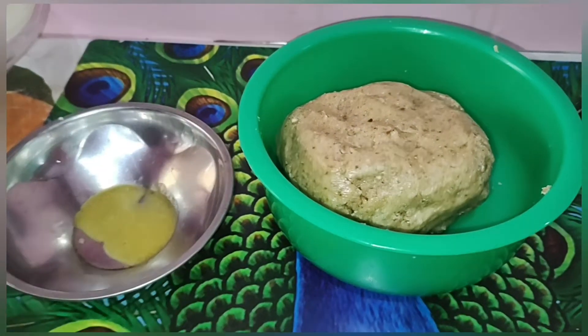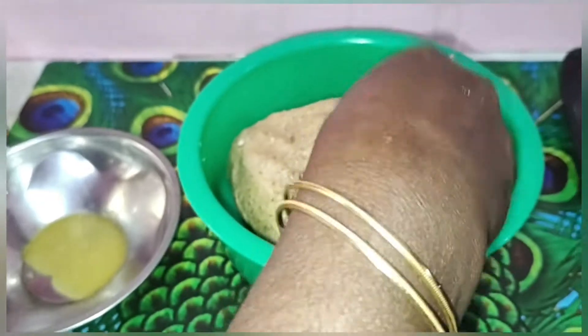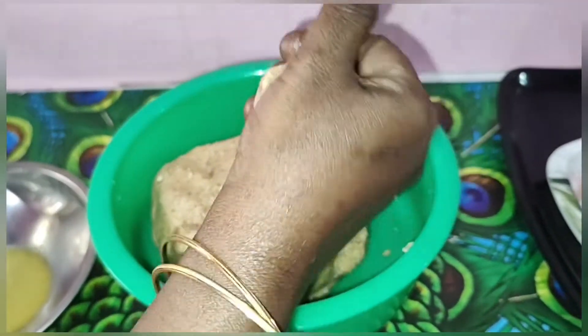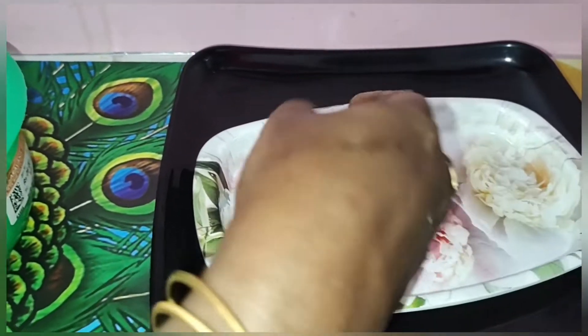Add the flour to the flour, cut the flour, and the flour.